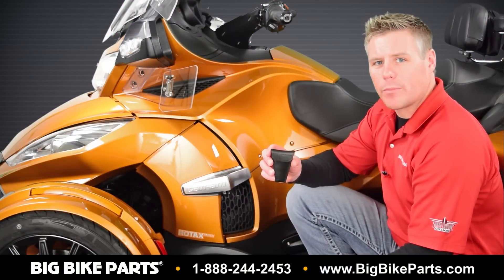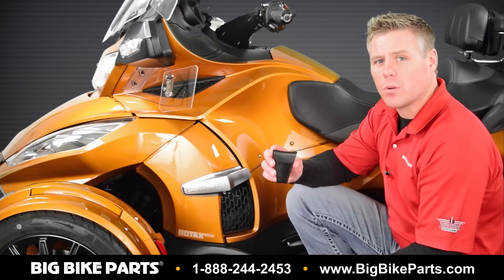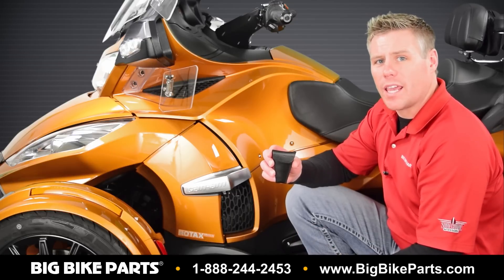Hello and welcome again to another edition of our Big Bike Parts Media Channel. We're here today with Hopnell to discuss this hide-a-key pouch I hold in my hand. This hide-a-key pouch is going to give you peace of mind when traveling for fear of you losing your key.